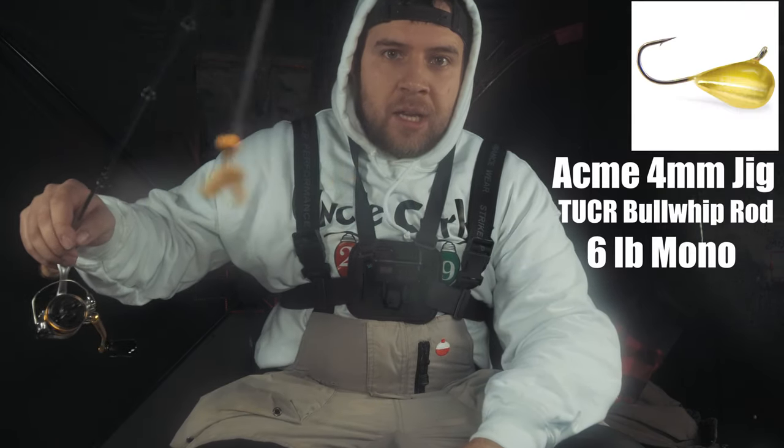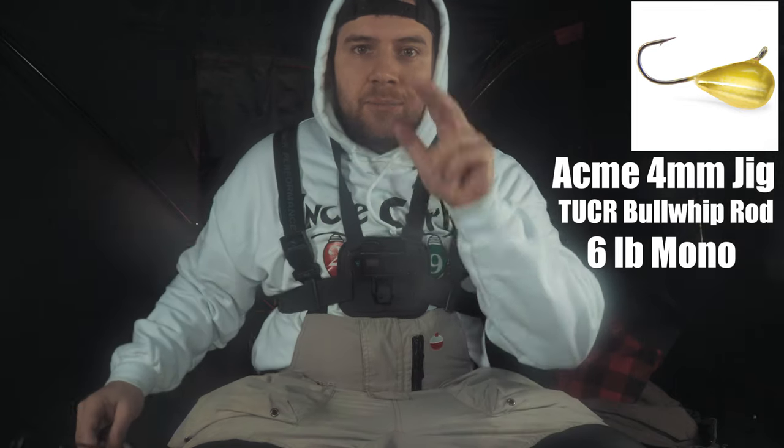Hey guys, welcome back. I'm going to tell you guys what I'm using today. I'm using a 4mm Acme Gold Tungsten Jig, tipped with two waxworms. I'm fishing in 12 feet of water and I'm just slowly jigging it — giving a couple of rips and then bouncing off the bottom. That creates dirt on the bottom which attracts the whitefish in. When I see one on my Vexilar, I slowly jig and then let it sit for about a second — that's when I've been getting the bites. They've been pretty finicky, I've had a couple lookers, but so far it's been awesome. I got three in here, I got one outside, so I got four iced. Let's get a couple more. See you guys soon.